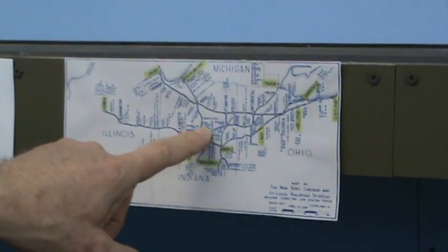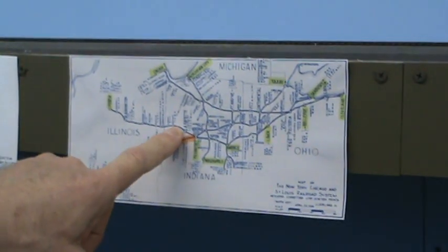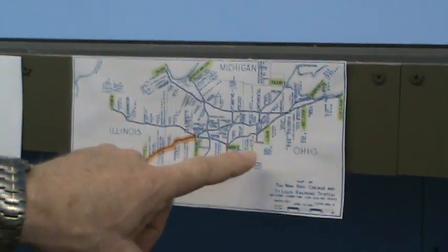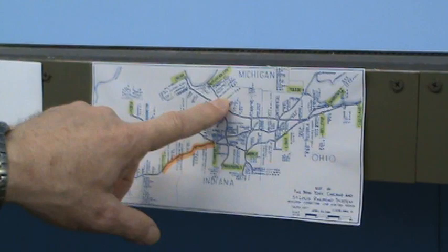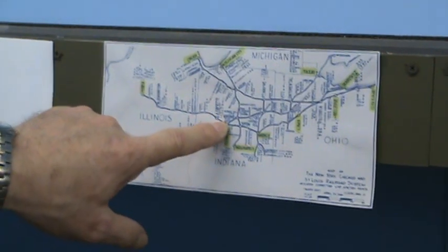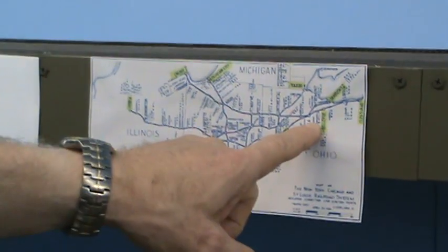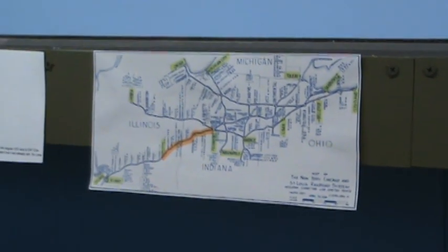Or they can go up what became an old branch line — the old cloverleaf — up to Toledo. There was also a couple of north-south lines, and there was the main line from Chicago all the way up to Buffalo. So these are three different places: Chicago, Peoria, St. Louis flowing together, consolidated at Frankfurt, then consolidated at Bellevue, and then they shoot them on east like streetcars.